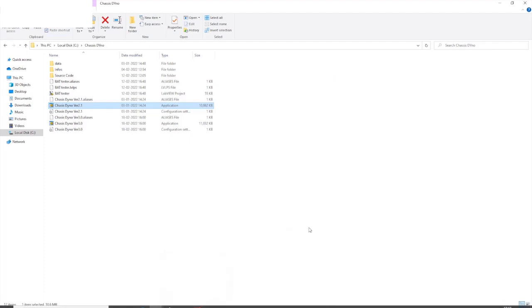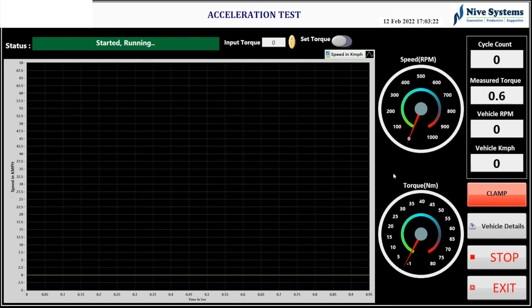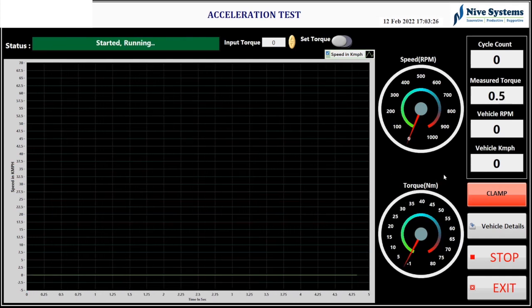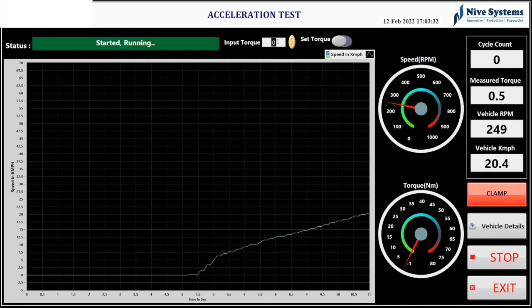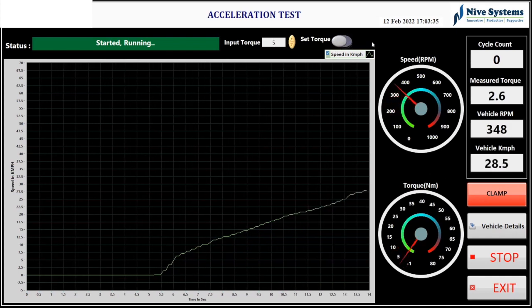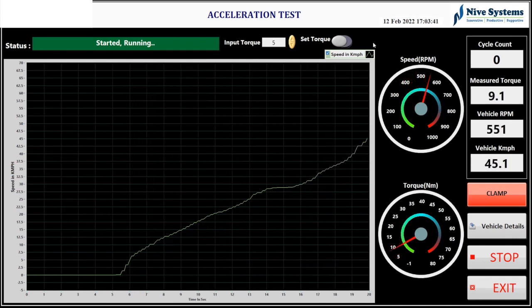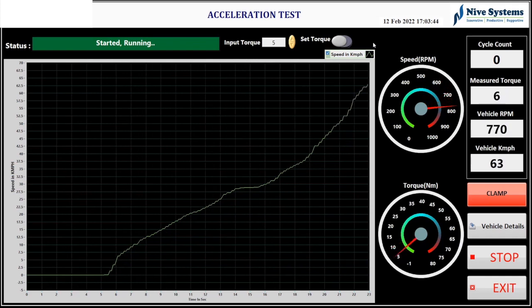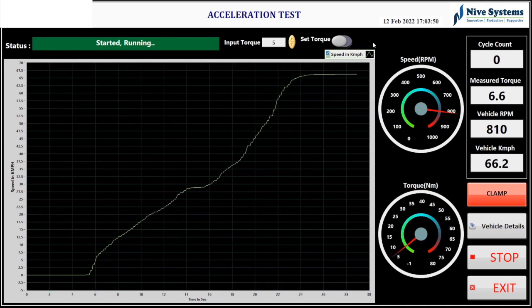The next test is the acceleration test. When the test starts, the user accelerates the EV vehicle and the system captures the time required to achieve particular speed values in kmph. Based on the profile, it calculates the time required to achieve each 10 kmph increment: 0 to 10, 10 to 20, 20 to 30, and 30 to 40 kmph. You can also apply a torque value from the top of the screen to check how much time it takes — for example, 1 Newton meter to achieve 10 kmph or 10 Newton meters to achieve 20 kmph.